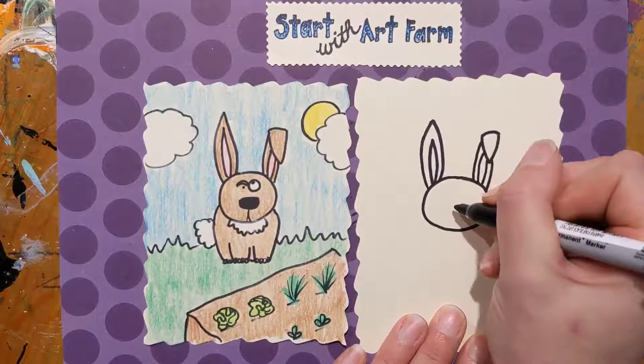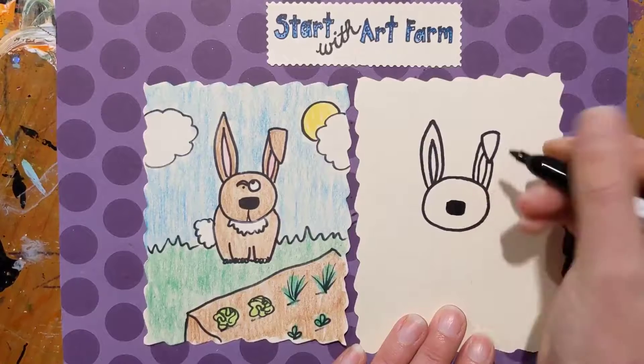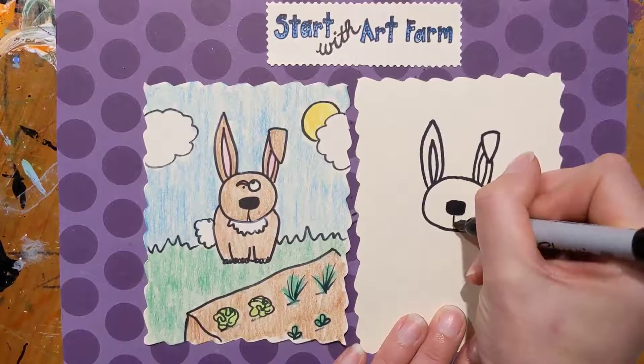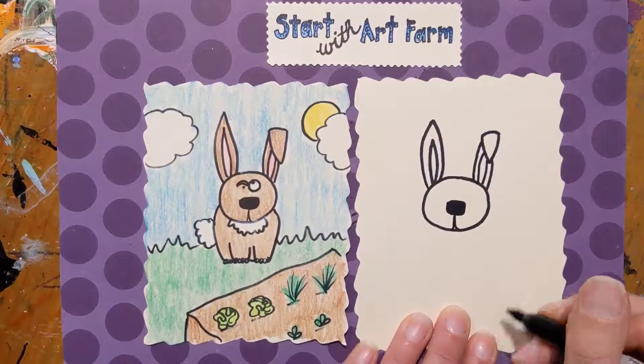Next we're gonna draw a rounded rectangle nose and color it in, and a little curved line down to the bottom of the face for a mouth — two of those to make a little mouth.